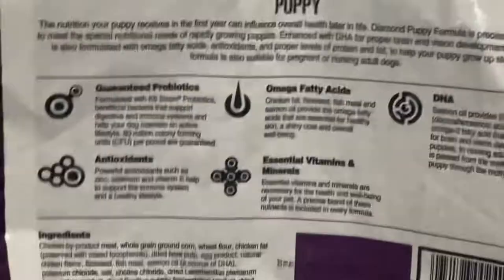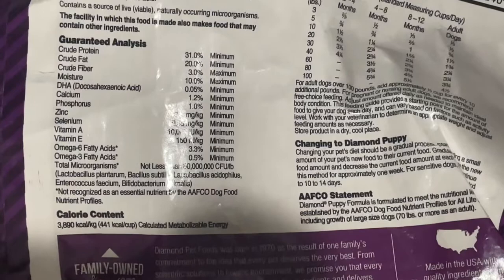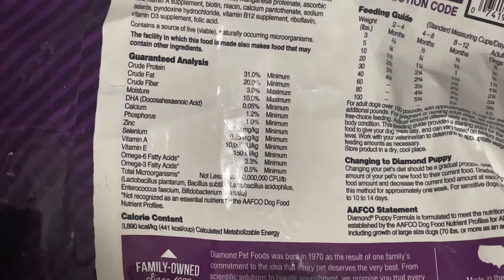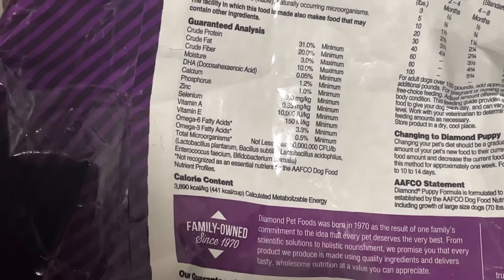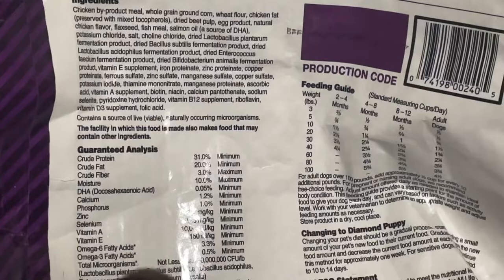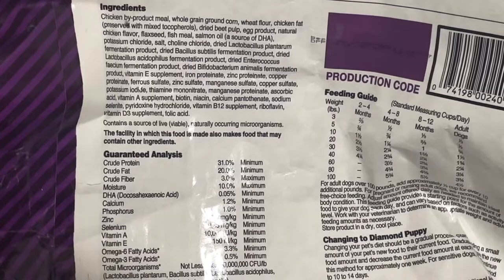The way this puppy food differs from the high energy is that it has even more energy - 441 calories per cup, which is almost 500 calories a cup. So an adult dog would only probably need two to three cups, bringing that dog up to around 1,500 calories in a day. The key difference is this has fish meal and salmon oil, boosting the DHA, plus egg products, and it does not have any corn gluten or rice bran.